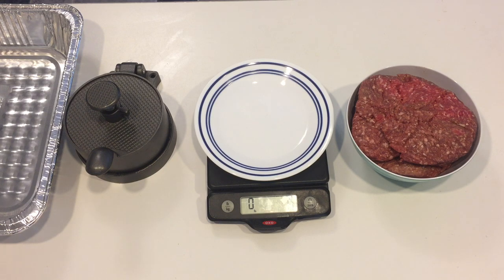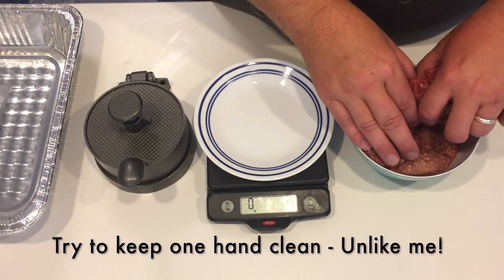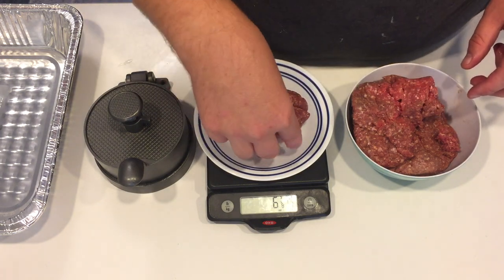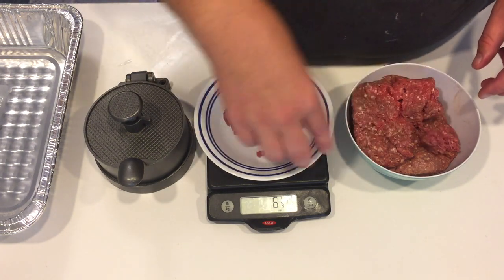The first thing you need to get right is the meat. In a perfect world, we would all grind our own meat — that's not going to happen. Just look for fresh quality ground beef. Try to get 80-20, that's 80% meat to 20% fat. That much fat keeps the burgers really juicy, and fat is where all the flavor is.